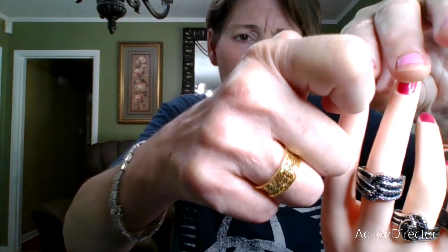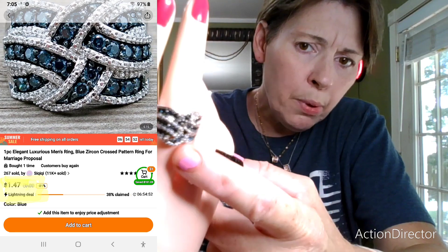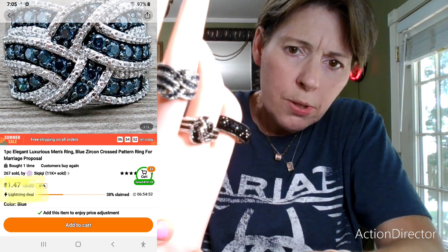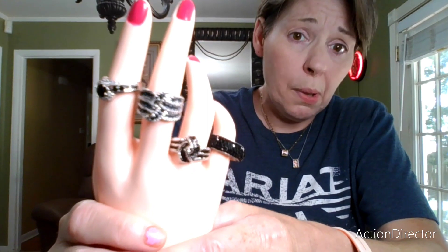So these are all Timu rings, and they're all — except for this middle one which is blue — these are all the black spinel rings that I have been able to find on Timu, which I was kind of surprised because I didn't expect to find this many.